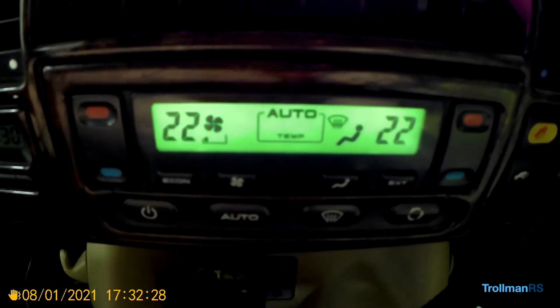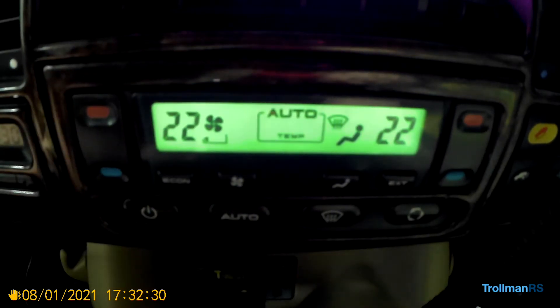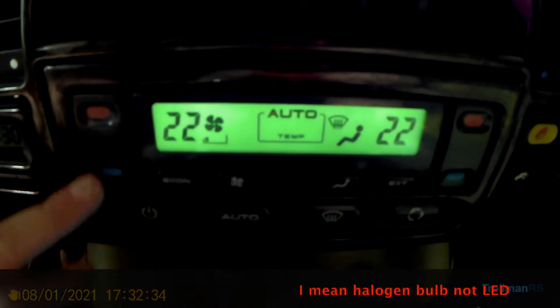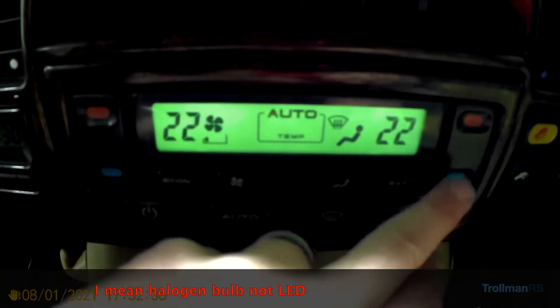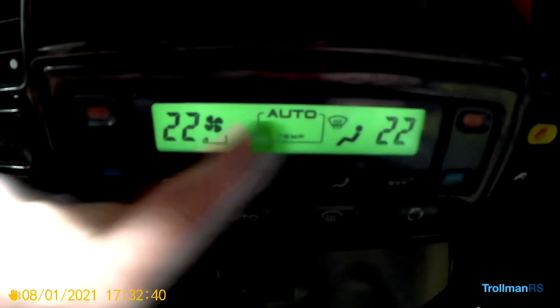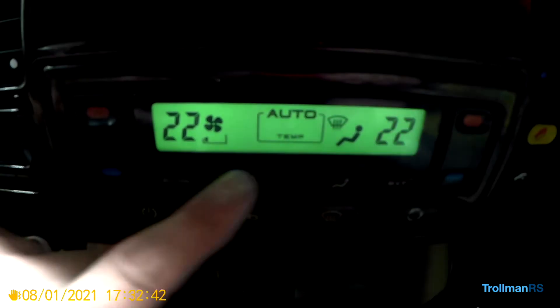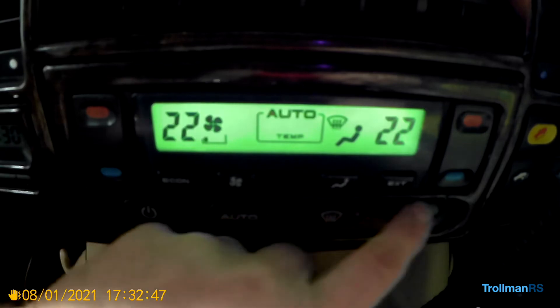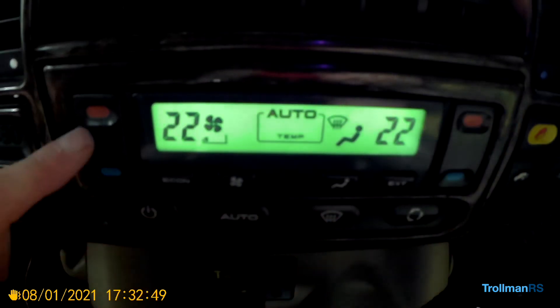In today's video we are going to fix a common problem with the Discovery 2 — the climate control. The LED bulbs seem to blow quite regularly. As you can see here, my LCD is lit, but I think there are three bulbs in there and these buttons all the way here should be lit as well. So we are going to replace these with LED bulbs.